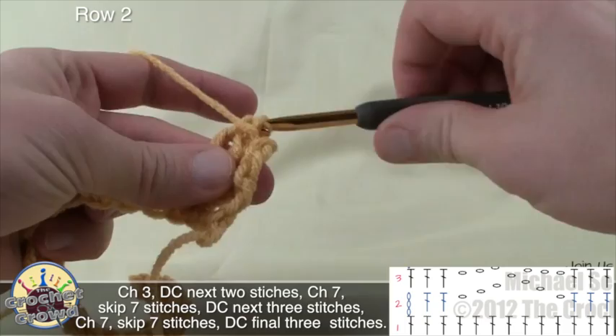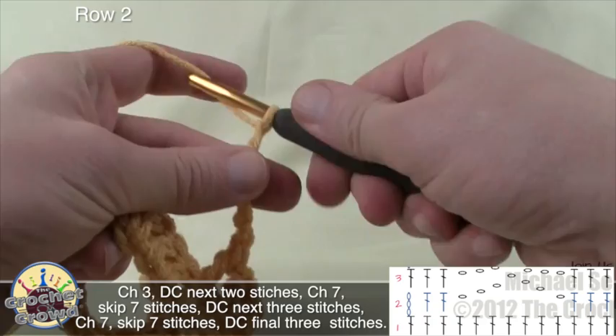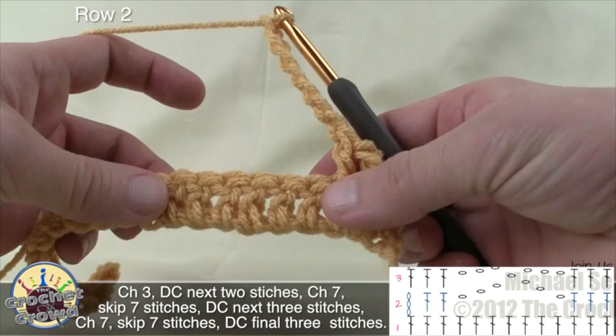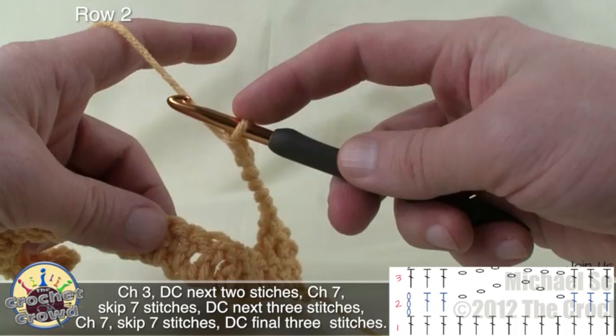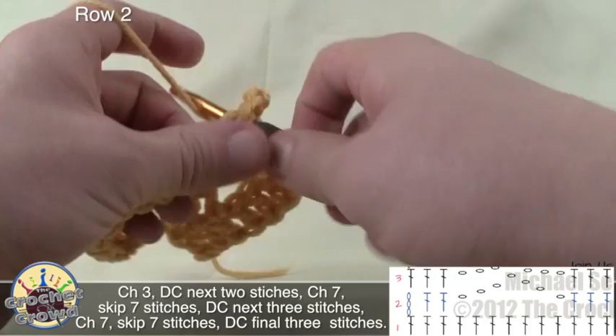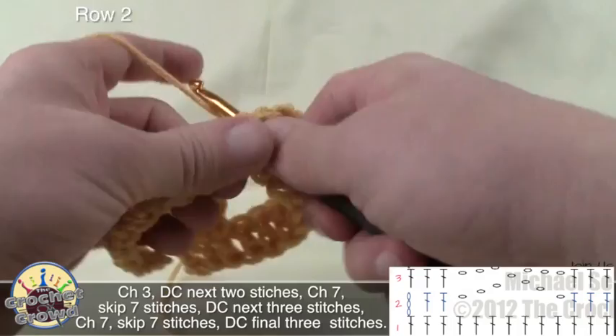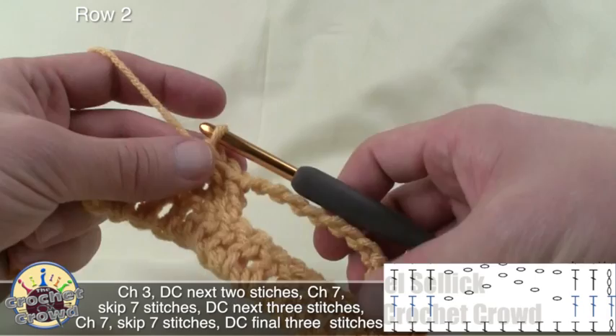Here's the secret to starting the butterfly. Simply chain seven: 1, 2, 3, 4, 5, 6, and 7. Now skip seven stitches — 1, 2, 3, 4, 5, 6, 7 — go to the eighth, and double crochet into that. I'm just pinching down on the top to make it easier to hold. Then double crochet two more times. Here's your center point of your scarf. By chaining across like that, you've just created all that stitch work that is going to be the butterfly — and it's actually very easy to do.